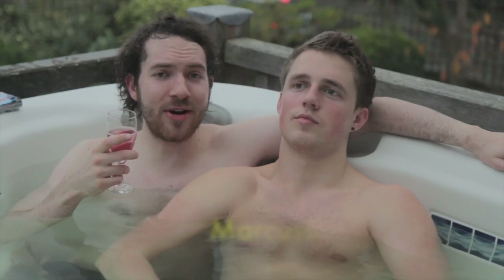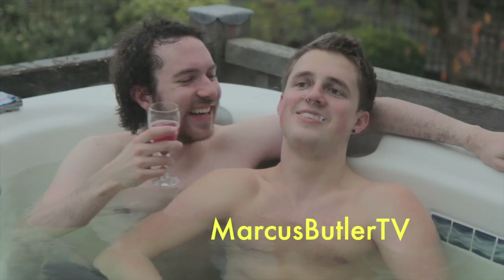Want to know why I'm in a hot tub? Head on over to Marcus Buddler TV and you'll find out.